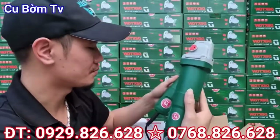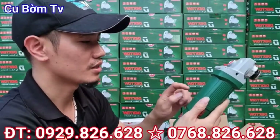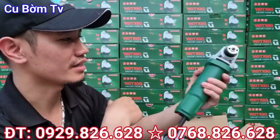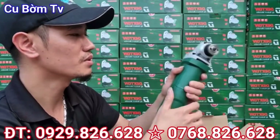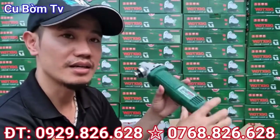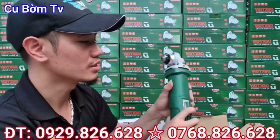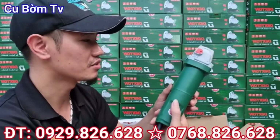Em đã lựa chọn 2 cái dòng sản phẩm mà có thiết kế cực kỳ là nhỏ gọn để cho các bác tham khảo. 2 cái mẫu sản phẩm này các bác nhìn, em nắm trên tay rất chi là nhỏ. Các bác dùng nó không bị mỏi tay. Cái thứ 2 là công suất của con này nó rất chi là ok, 950W. Khi mà các bác sử dụng cái con máy công suất lớn mà nó lại nhỏ gọn như thế này thì các bác dùng rất chi là sướng.